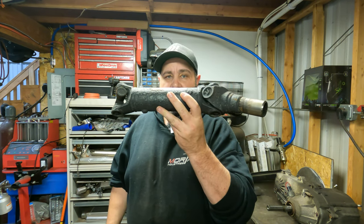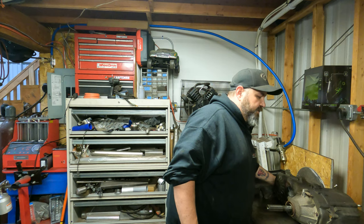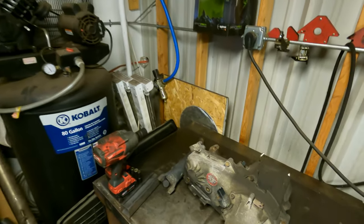That big piece is the entire rear drive shaft, and I'll show you why this is a problem in a second. Today we're actually going to be installing a kit that remedies that problem — it's called a slip yoke eliminator. It does exactly that. I'll show you guys exactly what a slip yoke is and then what we're going to be switching it to, to alleviate drive shaft bind and U-joint bind.